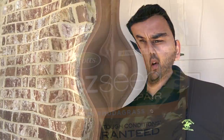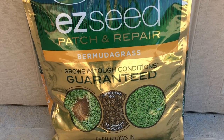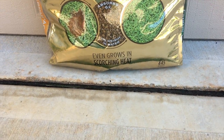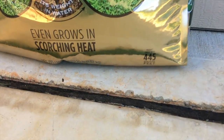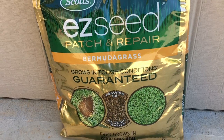Hey guys, this is Cool Bros here. Today I'm going to do a video on Easy Seed — I tried it two times and I'll let you guys know how it worked out for me. Easy Seed, if you guys don't know, those are seeds for the grass. I'm using Scott's Easy Seed Patch and Repair, and for my grass I selected Bermuda grass. I bought the big bag which is 20 pounds and covers 445 square feet.